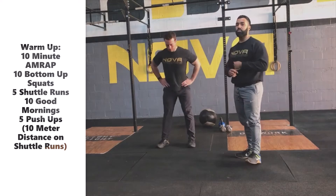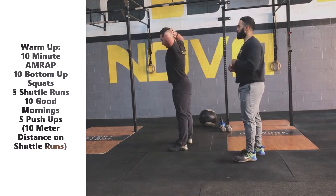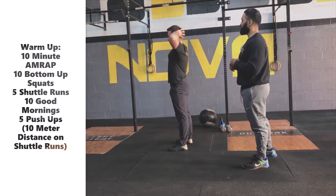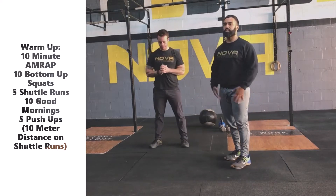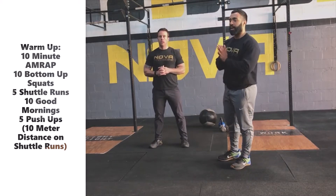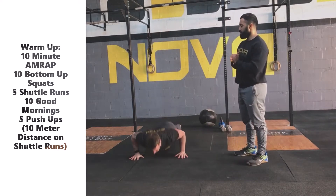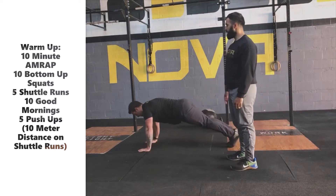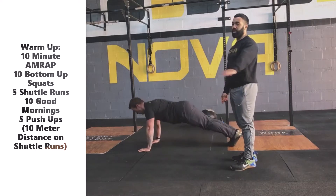This is an opportunity for you to use some weight if you have it. If not, you can just use your own body weight. You're going to focus on hinging at the hips, loading the hamstrings and glutes, keeping that back straight and core engaged throughout the good morning, getting ourselves ready for the deadlifts we have today. Finally, we finish with five push-ups — solid reps, making sure your chest makes contact with the floor, full extension of the shoulders. Body stays engaged from the shoulders down to the ankles in one straight line.